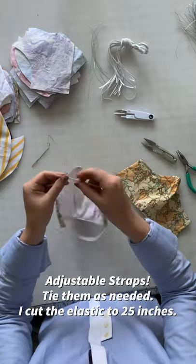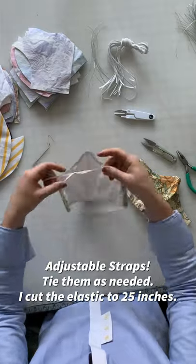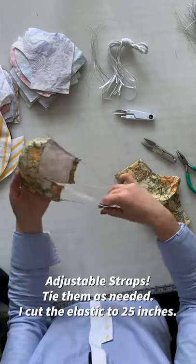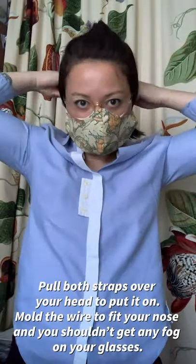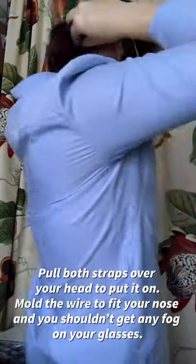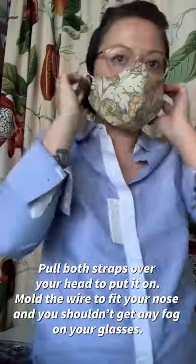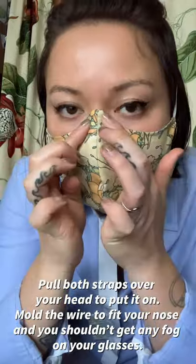The straps are adjustable with this style, so tie them as long as you need them to be. I cut my elastic to be 25 inches long. Look at that and we're all done. Pull both straps over your head to put it on. You can mold the wire to fit your nose and this way you shouldn't get any fog around your glasses. Thanks so much for watching!